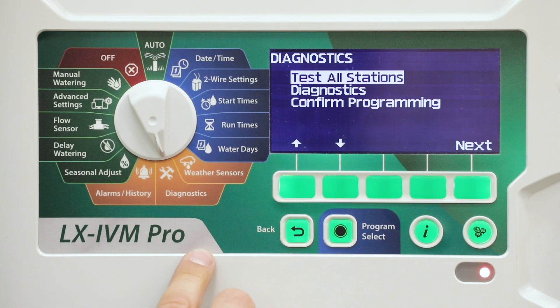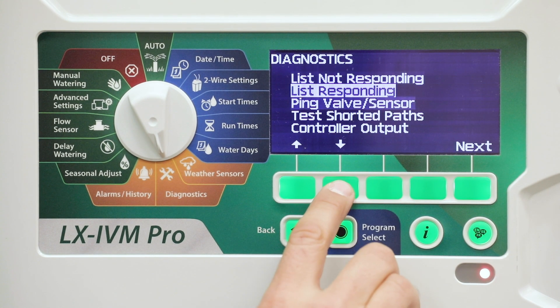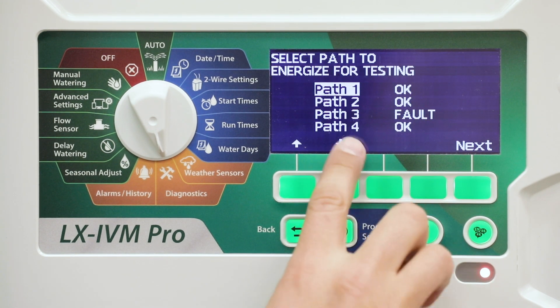Turn the controller dial to Diagnostics. Press the down arrow key to select Diagnostics, then press Next. Press the down arrow key to select Test Shorted Paths, then press Next.